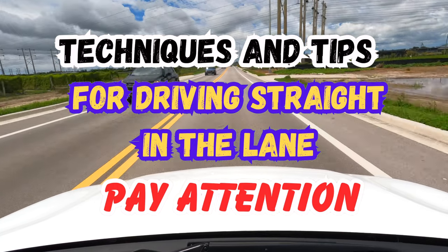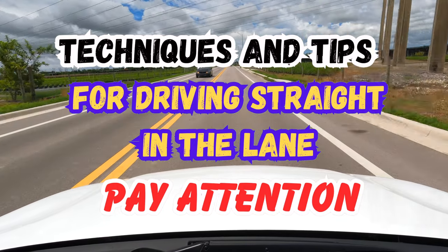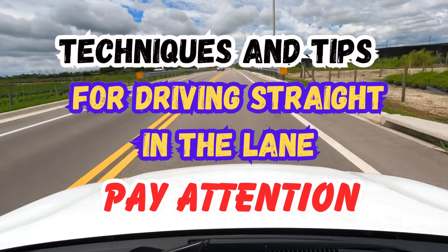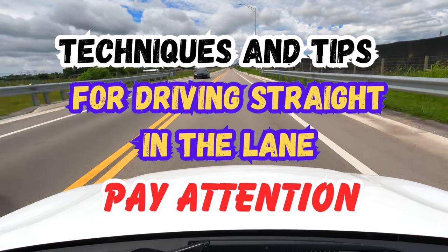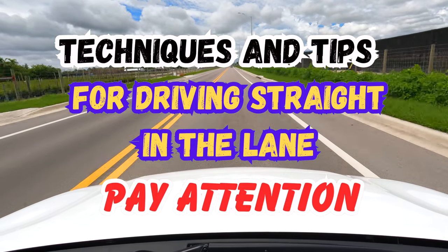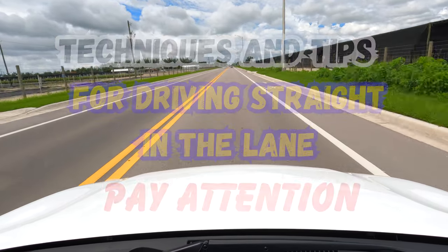Hello everyone and welcome once again to another video tutorial here on Driving TV. For today's video we will be discussing how to drive in a straight lane, what methods and techniques to use in order to keep your vehicle straight and in the lane.